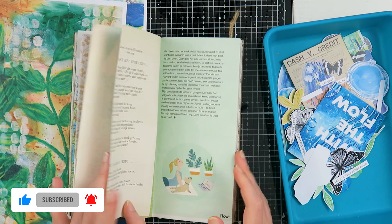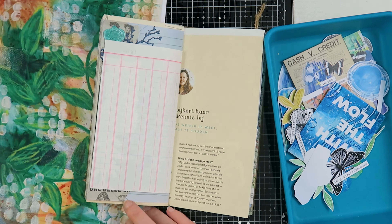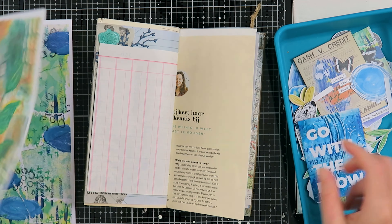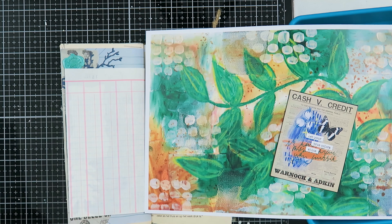I had an amazing journaling session yesterday — I created three junk journal pages, so stay tuned for that. I had a lot of fun journaling and this was my first page that I created, so it was more of a warming-up page for my creative session. I was just having so much fun and enjoying myself, feeling no pressure at all.